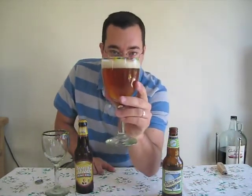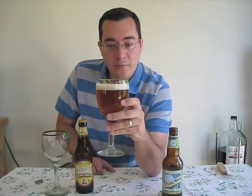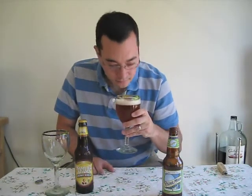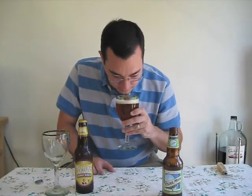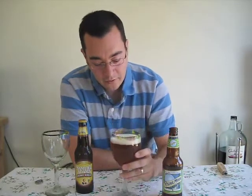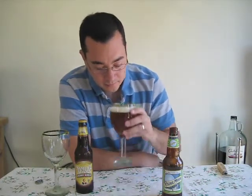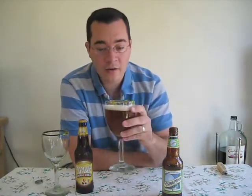Definitely a copper-orange tint. Nice head — white, maybe a little off-white. Good head retention. Small bubbles. Very, very slight tint of lime in the aroma, and then hop aroma. Maybe a subtle wheat scent in the background, but not overpowering, not overly aromatic.